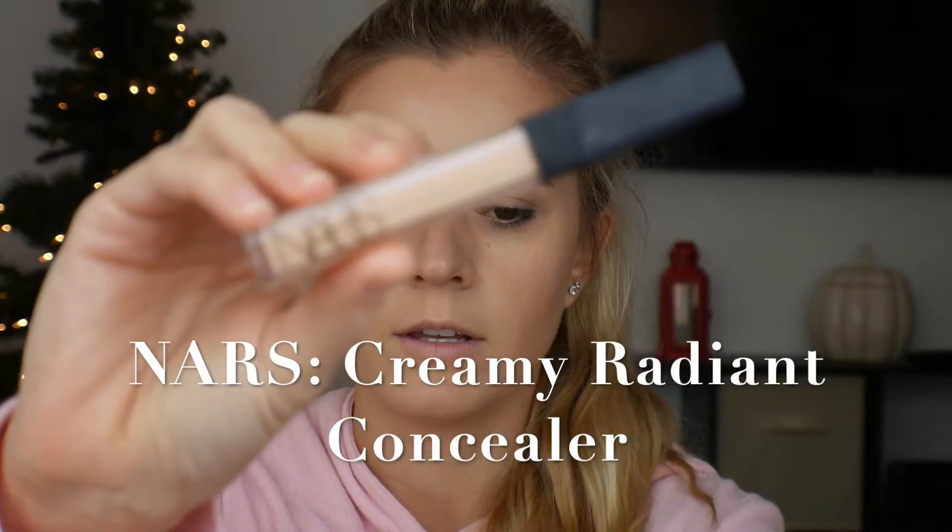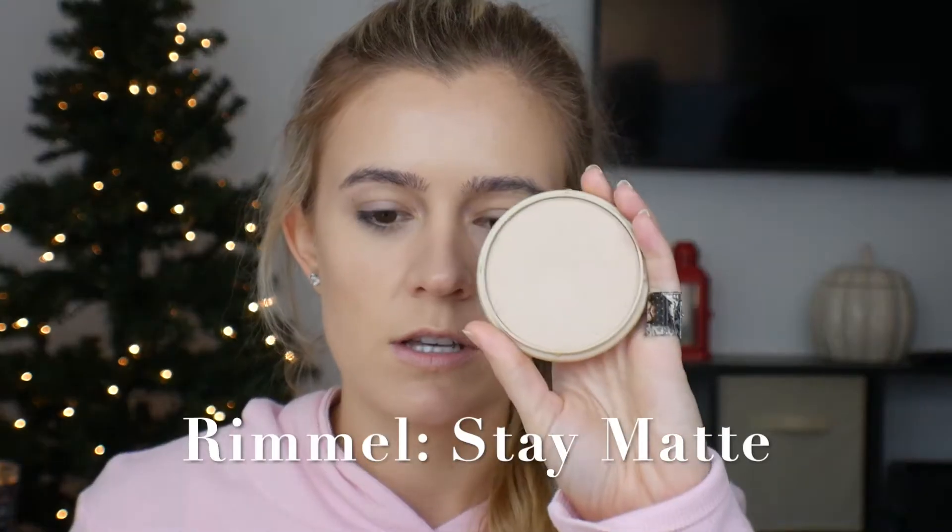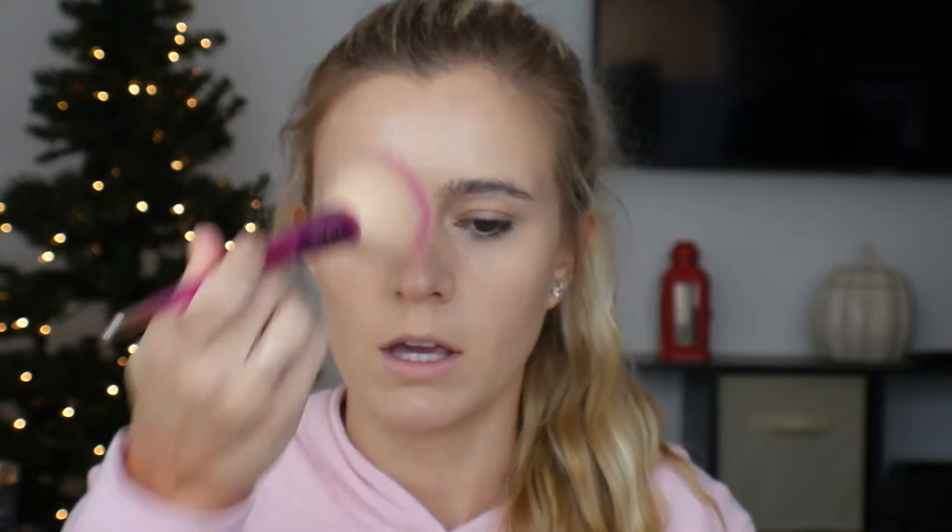Now I'm going in with concealer — I'm using the NARS Creamy Radiant Concealer in shade Light 2.5. I usually just take a little swipe under my eyes and down the bridge of my nose. Now that that's all blended in, I'm going to be going in with Rimmel Stay Matte Powder. I'll take that powder on a big brush and apply it all over my face. This really helps set in the makeup and helps it last longer — without it, the makeup might melt off easier or not stay as secure.